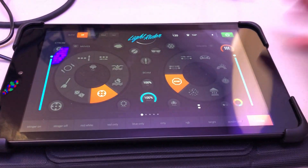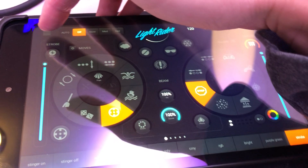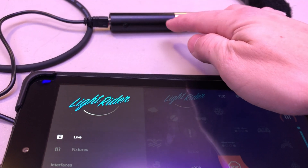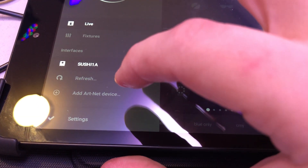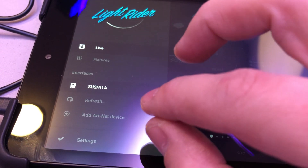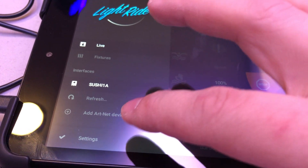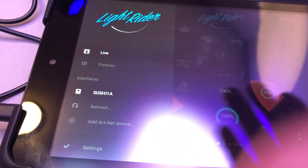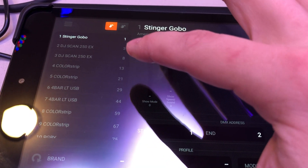Going through the interface: up top there's a settings button. You can see it says interface 'Sushi 1A,' which is the DMX device it's talking to through an adapter cable. You can also see an Art-Net device option — that would be for iPads, since iPads can't do the DMX device directly. You'd need an Art-Net device on a wireless network, which runs about three to four hundred dollars. For me, I just want something simple — easy to plug in and go.